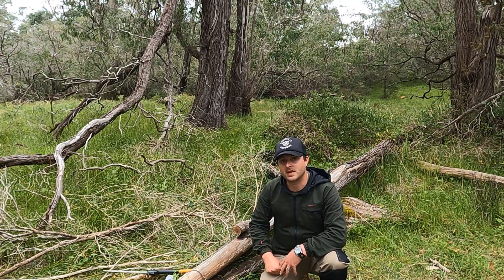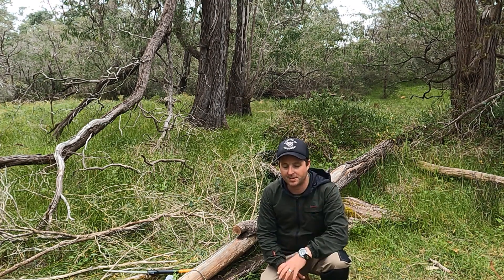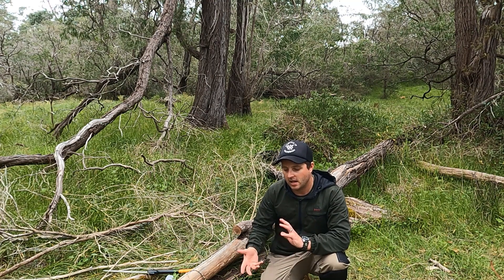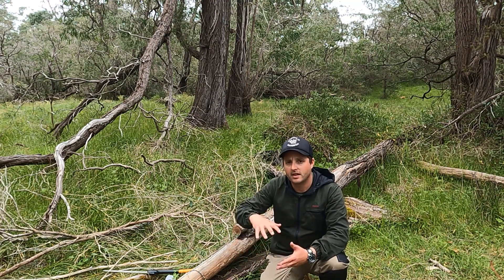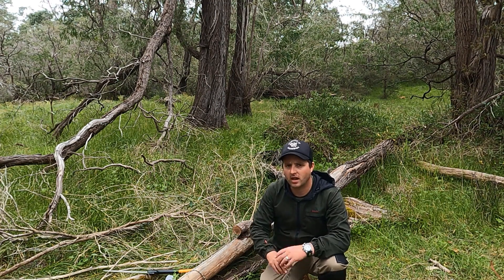G'day guys, it's Bud from Survivor Southwest here. Just out and about in the bushland around the southwest again, and today I'm just going to show you how to make a quick cage trap using a couple of bits of paracord and a whole pile of twigs.